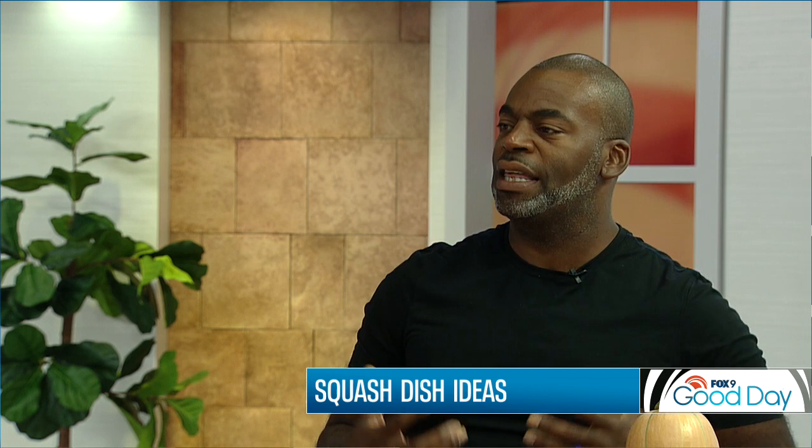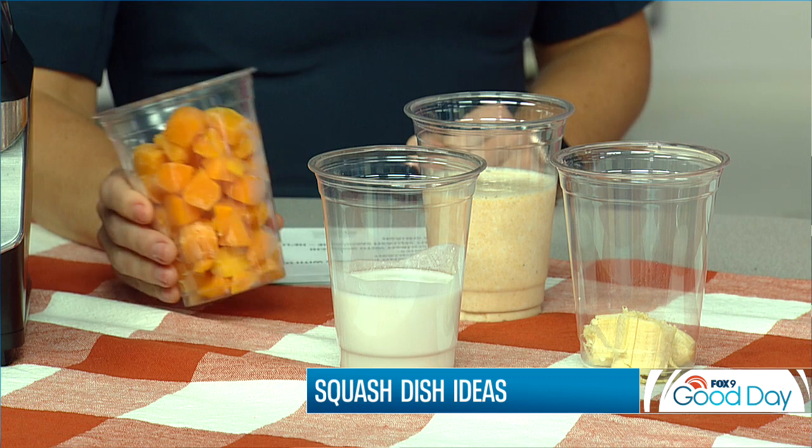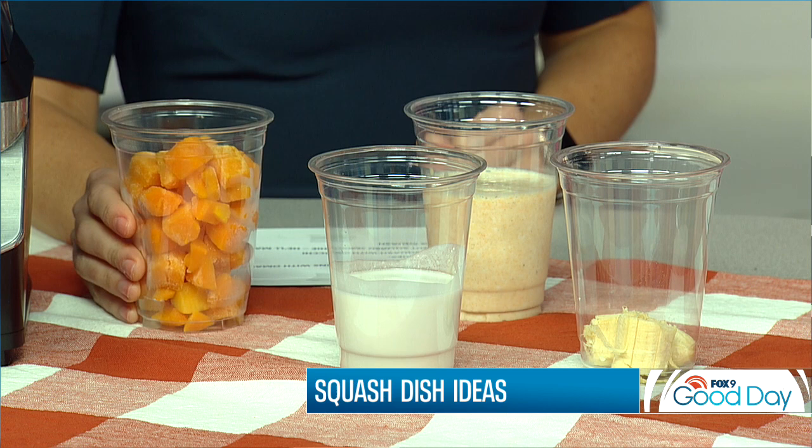For those of you who like a good smoothie, you can actually incorporate squash into a smoothie you make for breakfast or in the afternoon — it doesn't have to be morning. Depending on how sweet you want something, this is not going to be that sweet, so I might suggest adding a little agave or honey to kick up the sweetness. Pretty simple: canned full-fat coconut milk, frozen butternut squash, banana, a little cold water, and blend.